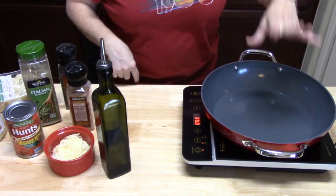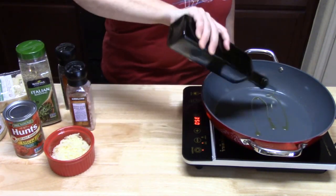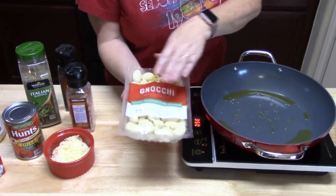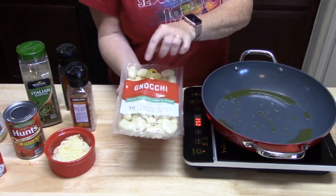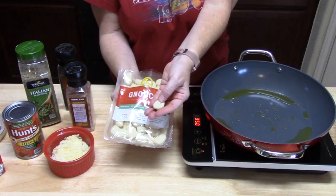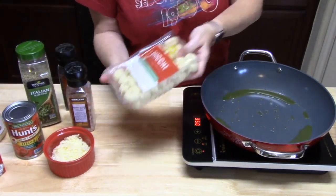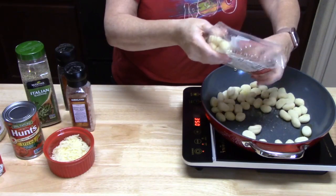I've got my burner on and we're going to heat this up with about two teaspoons of oil. We're gonna let this go up to temperature and then add our gnocchi to it. I picked up these gnocchis from Trader Joe's — they were in the pasta aisle. They're just like little potatoes rolled up — aren't they cute? Our temperature is nice and warm, so we're going to add our gnocchi to the pan.